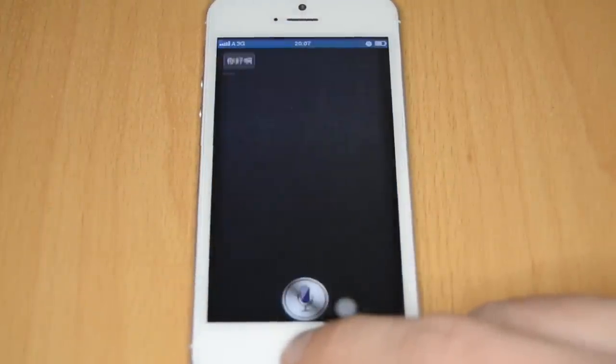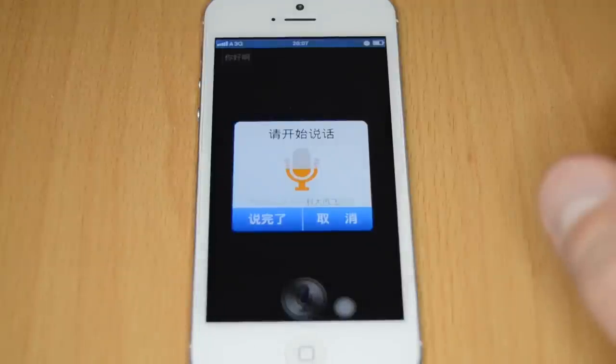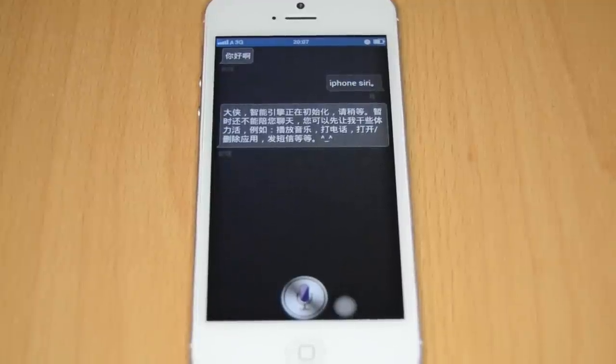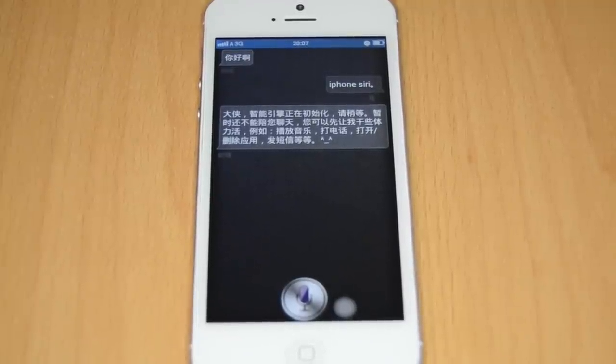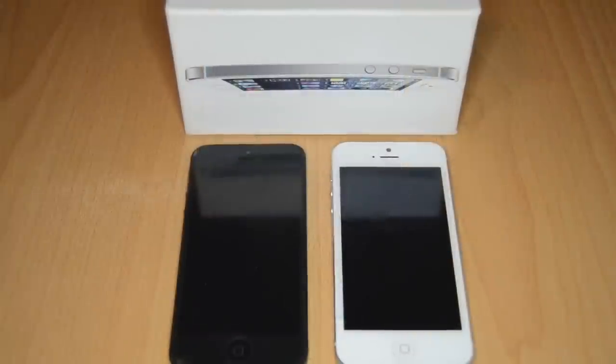The fake one even has Siri. You can open it by pressing the home button three times, then press the speak button and say something. It detects English, though the response comes back in Chinese — so you may need to configure it to work in English. It's a fun feature on this device.